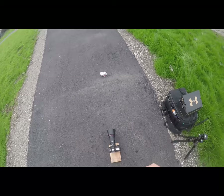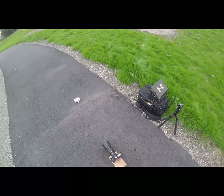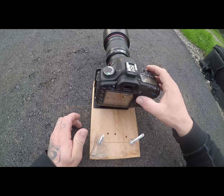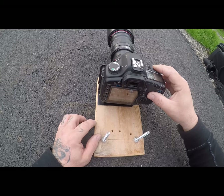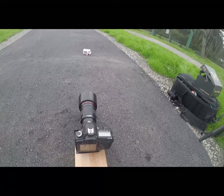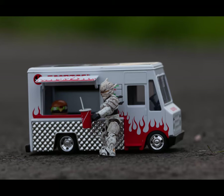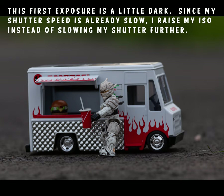To recap: I've got my scene set up, composition set, and focus locked. Now I'll take a test shot to check exposure and see if I need to adjust shutter speed. At 1/200, it's going to be too fast; let's try 1/180th and see what the exposure looks like.